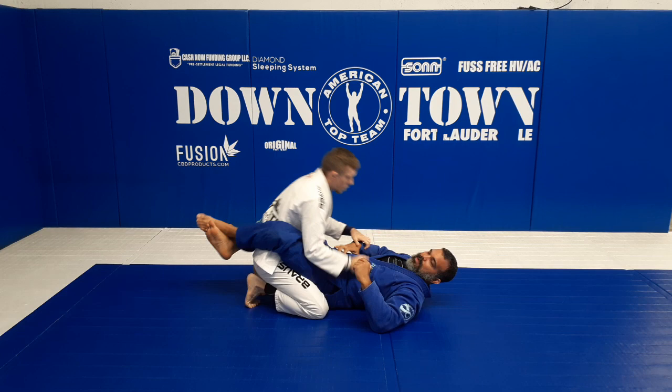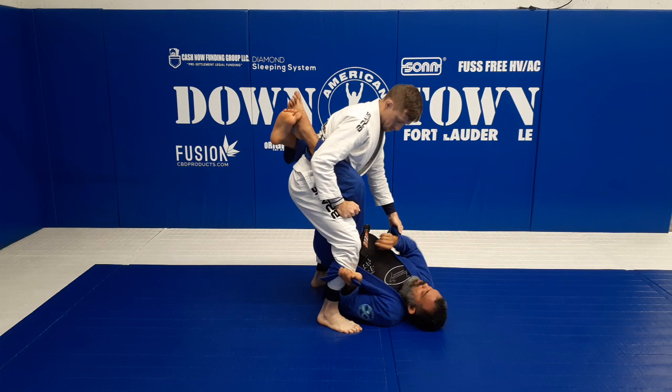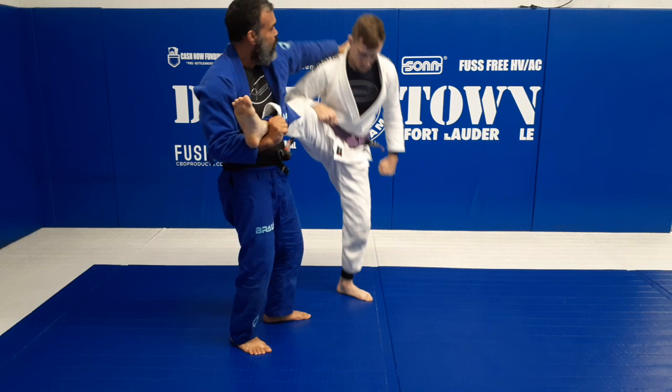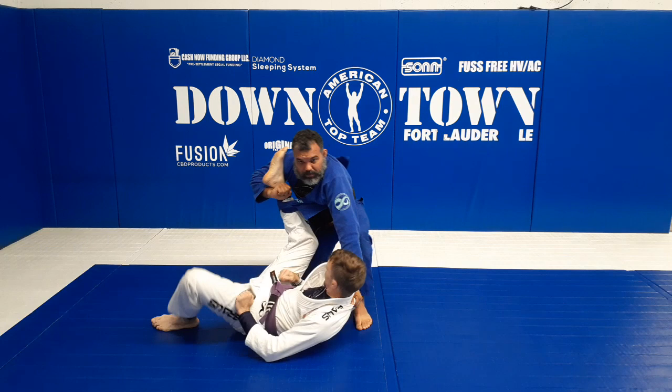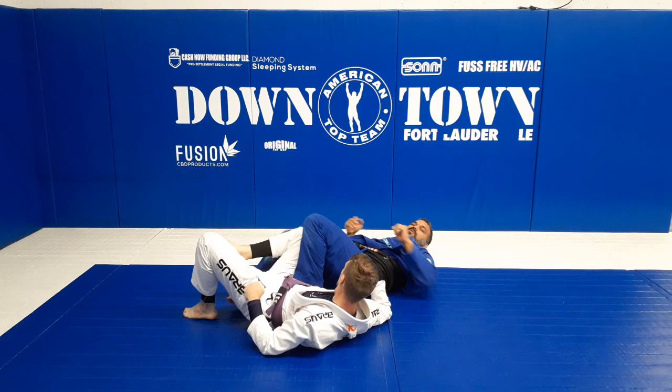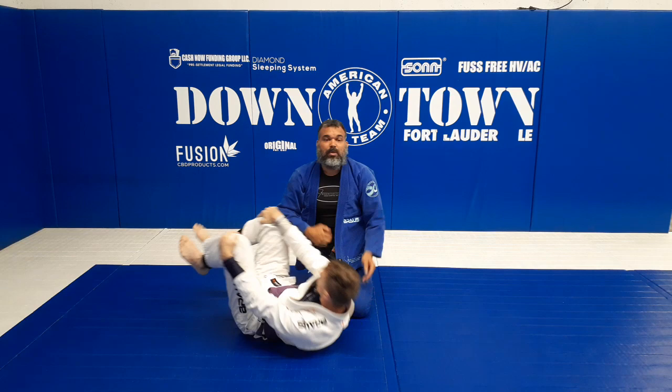One more time - grab, get closer, pass, lock, break, go. Stand up, pass that hand, travel over here, control, step to the side, and take him down. If you have brown or black belt you can step here and finish the knee bar. If not, just come to the top and make your two points.